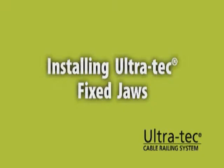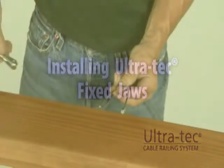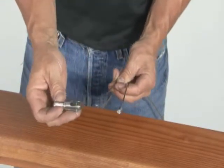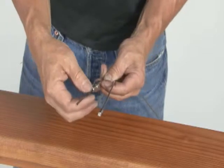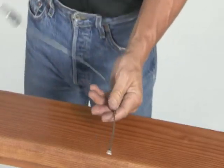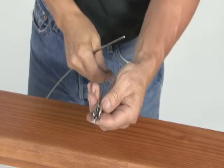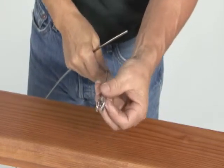The following instructions apply to metal or wood posts. Slide the fixed jaw onto the cable from the clevis end. Pull the cable through the fixed jaw as far as it will go.